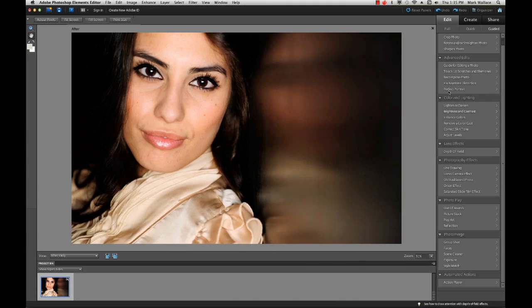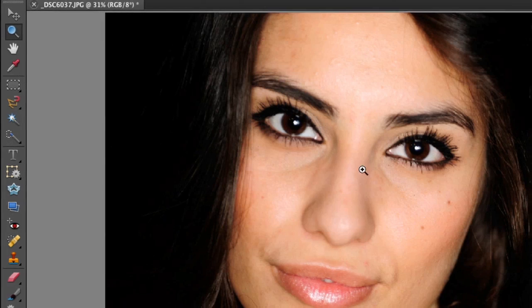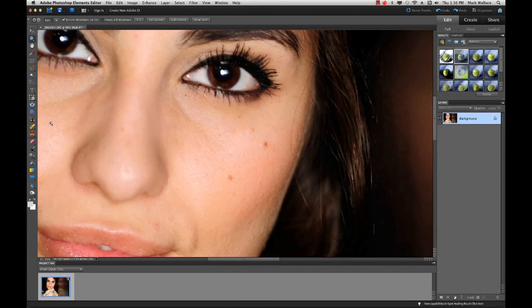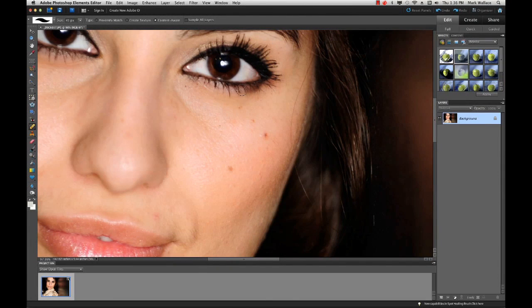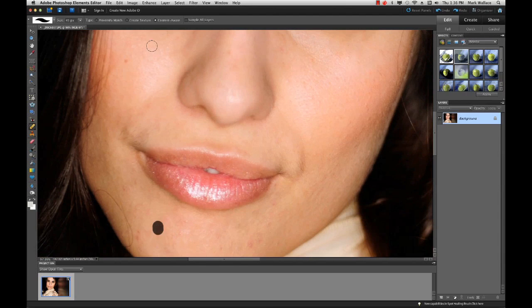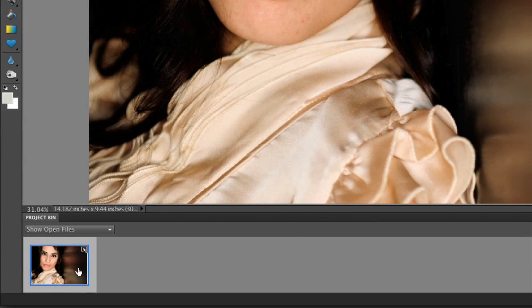Going back to Full Edit, I want to show you one really powerful feature: the spot healing brush tool. Zooming in on our model's face, there are a few tiny blemishes I want to remove. This spot healing brush has content-aware capability — it looks around the brush area to understand eyelashes, lines, or other features that need to be preserved. I can quickly paint out blemishes and very rapidly change the image, moving around with the hand tool as I go.